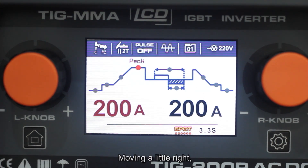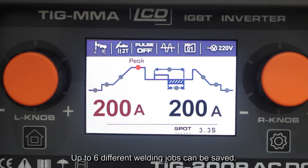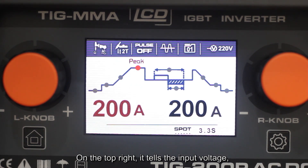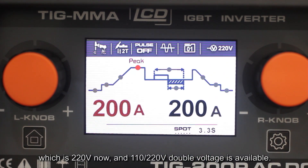Moving a little to the right, it tells us it's now at welding memory channel 1, and up to 6 different welding memory channels can be saved. On the top right, it tells us the input voltage, which is 220V now, and 110–220V dual voltage is available.